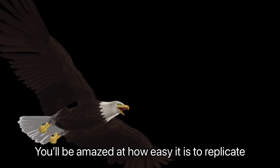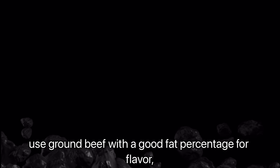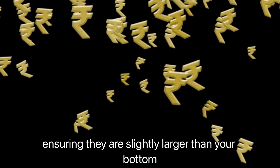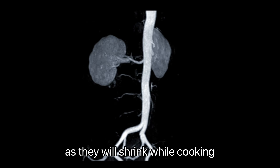You'll be amazed at how easy it is to replicate this classic. Start with the essential ingredients. For the patties, use ground beef with a good fat percentage for flavor — about 80/20 works best. Form two thin patties, ensuring they are slightly larger than your bottom bun, as they will shrink while cooking.